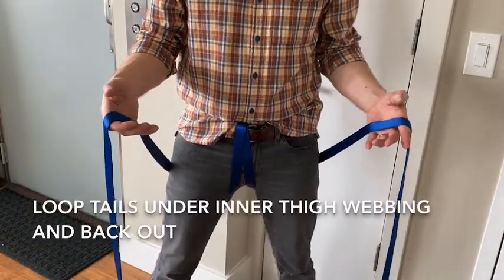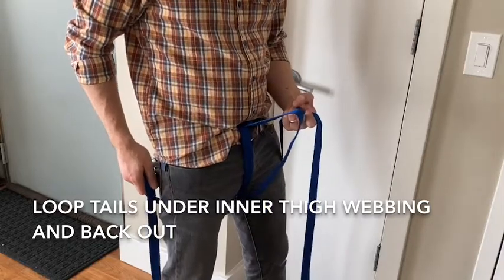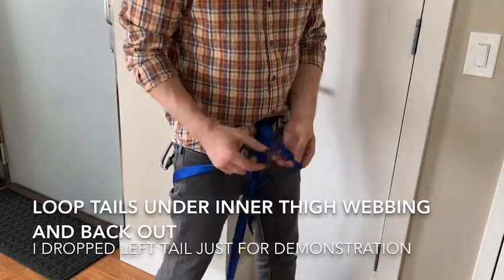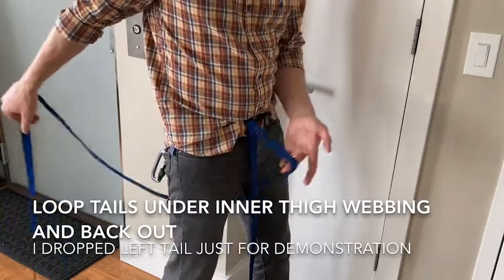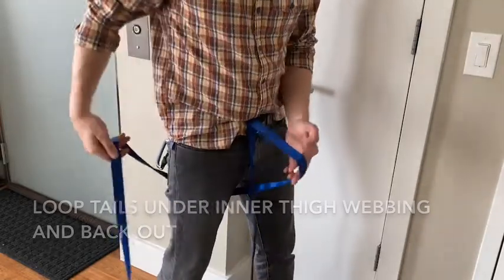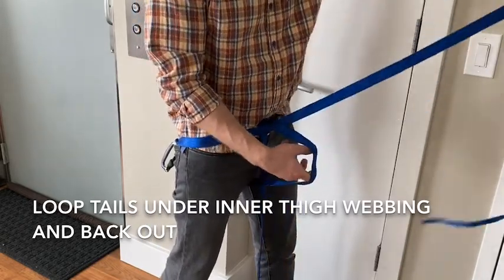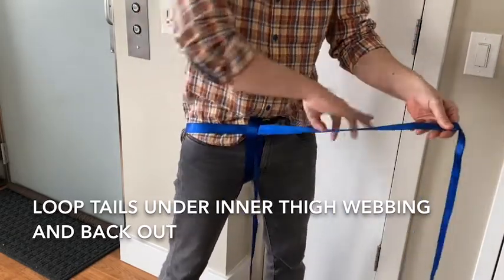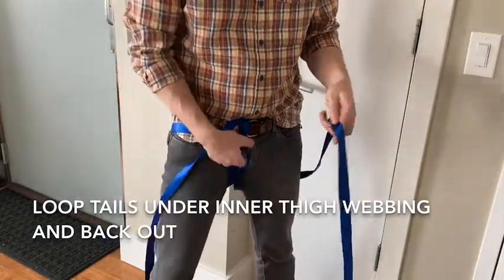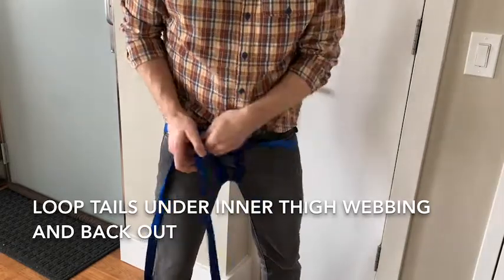This next part is where most people run into trouble. Take each tail and loop it inside the part of the webbing running down the inner thigh. Give yourself a little room, shove the tail through that loop, pull it all the way through, then bring it back across. Do the same thing on the other side — loop it through the inner thigh strand, bring it across and back.